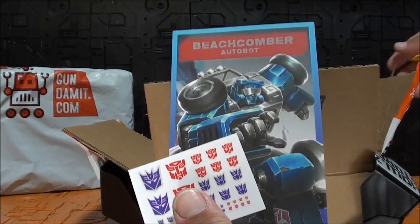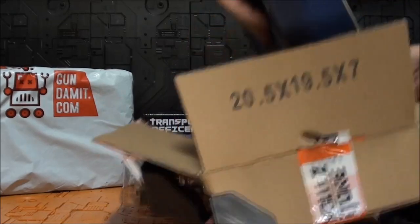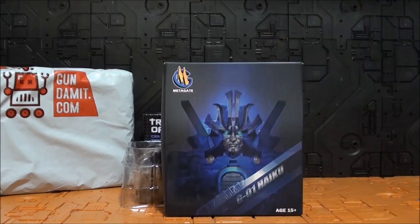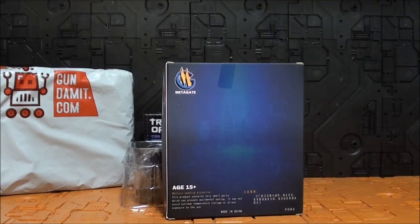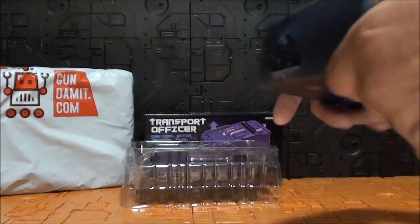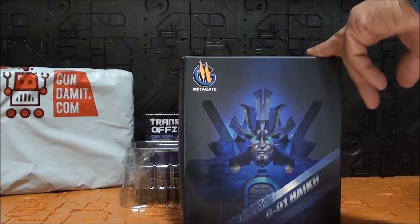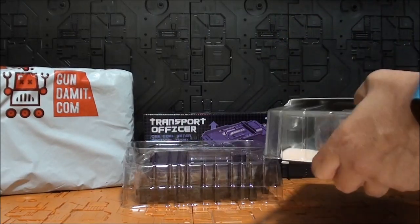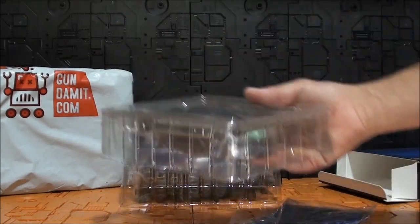Vamos otra vez. La tarjeta de Beach Conver con los stickers. Una figura largamente esperada. La caja es mucho más pequeña de lo que parecía. Haiku de Metagate. ¿Y qué es esto? En la caja no trae muchas pistas. Bueno, aquí es una especie de modo helicóptero, y aquí se ve un modo alterno. Vamos a abrirlo. Sería este Drift, escala Masterpiece, escala MPM.